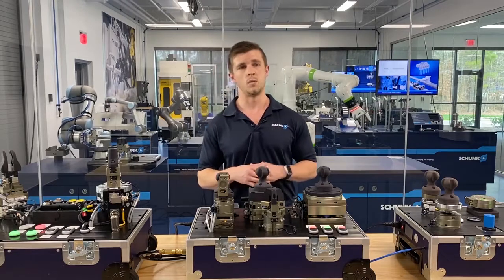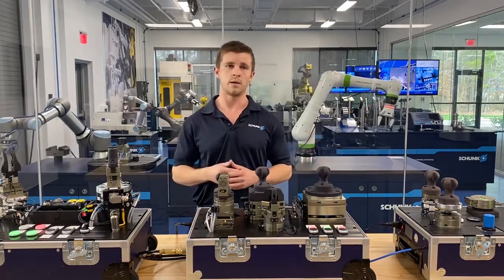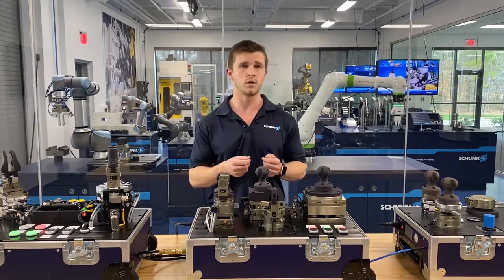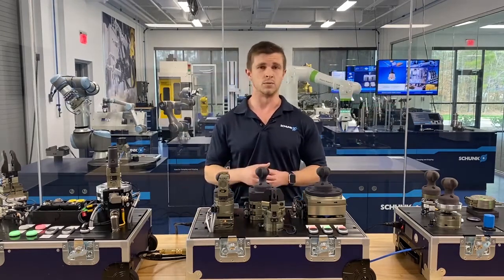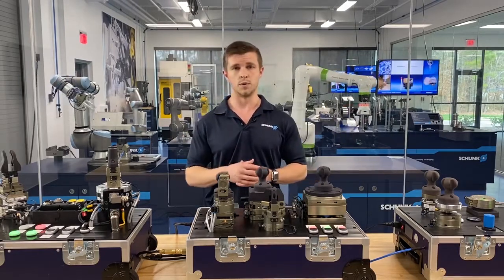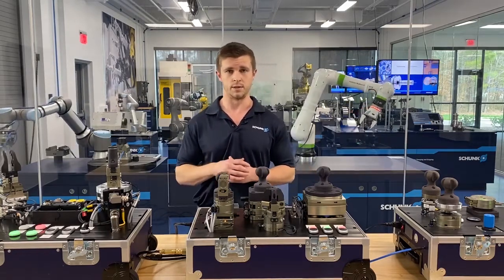With tool changers we can have our tools set to the side and use one robot. With a manual tool changer, somebody comes in to take one tool off, put a new tool on, and the robot can continue its process. There are also automatic tool changers where nobody has to interact with the robot at all — it knows where the tool is, it can go to the tool, detach, reattach, and continue its process.